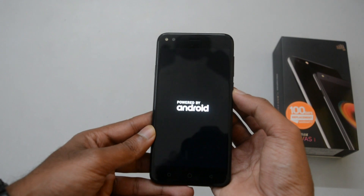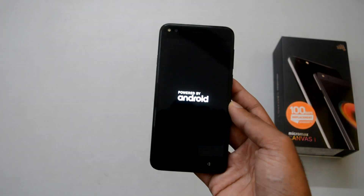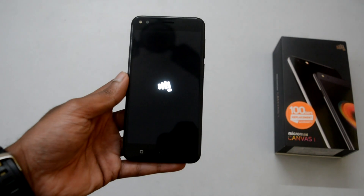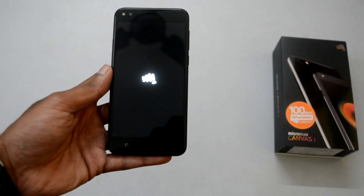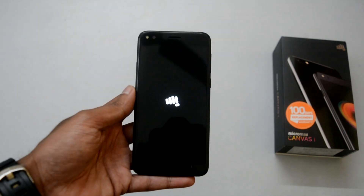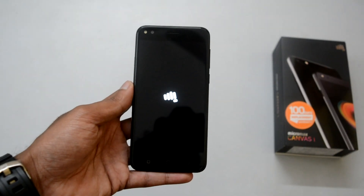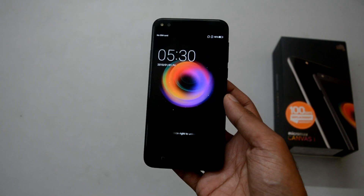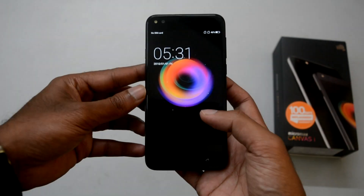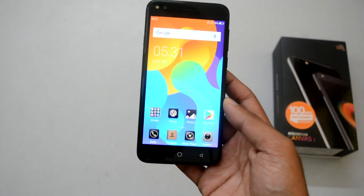Let's switch on the device and check the initial software impressions. Canvas 1 is powered by a MediaTek MT6737 quad-core processor clocked at 1.3 GHz along with 2 GB RAM. The device supports OTG for mass storage, keyboards, mouse, game controllers, and importing photos from a camera. It also supports 4G VoLTE, Wi-Fi, Micro USB, and Bluetooth.